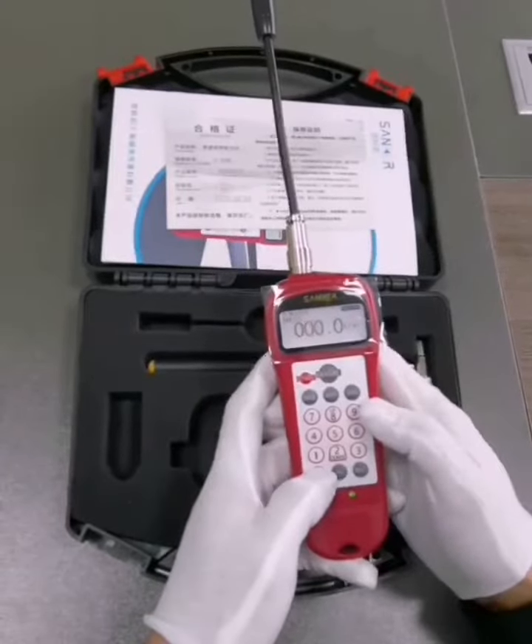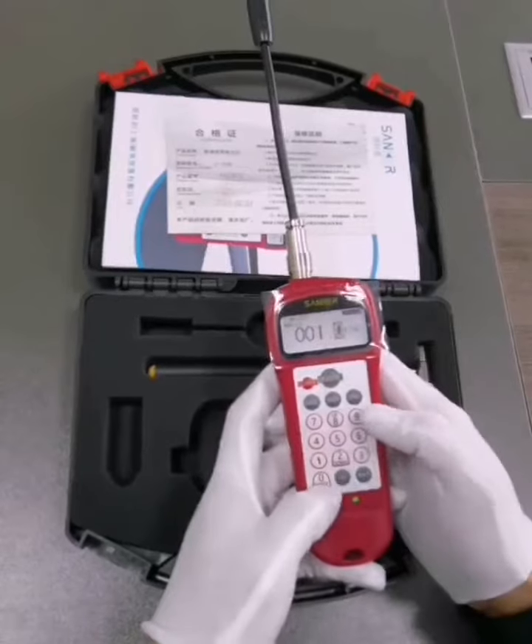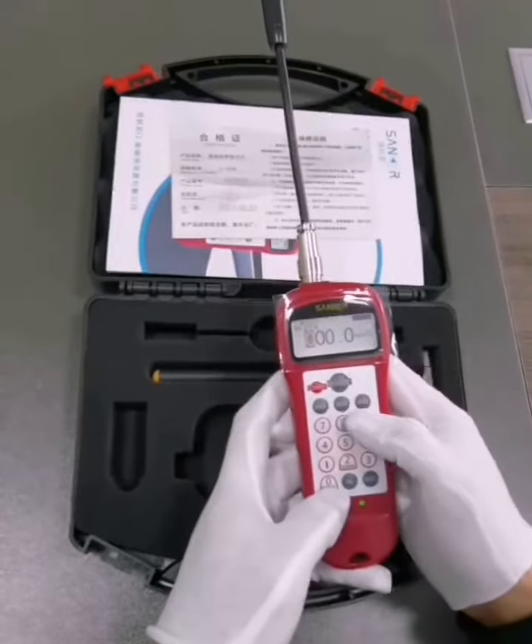Before measuring, you need to input three sets of data corresponding to the belt: unit quality, belt width, and span length.